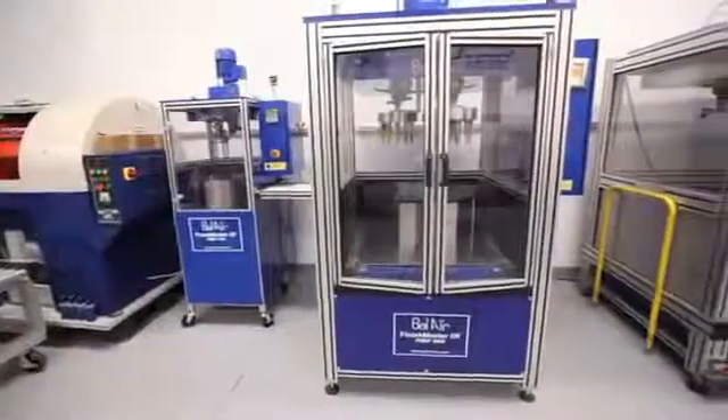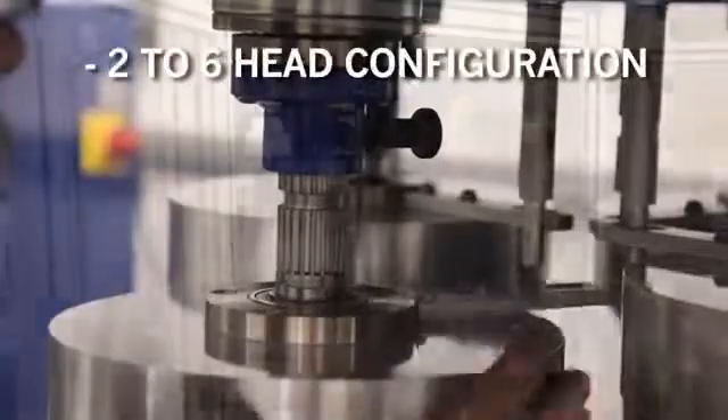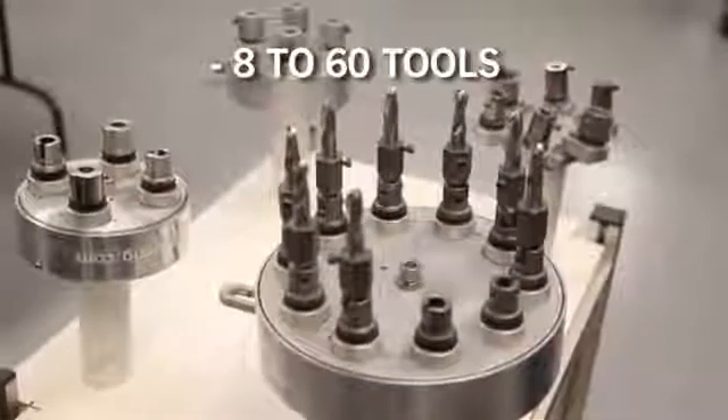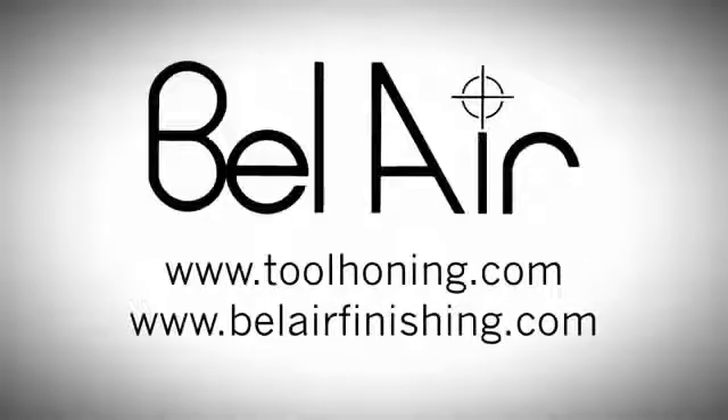Belair FinishMaster drag finishers are available in four models, ranging from two-head configuration to six-head configuration, capable of processing from eight to 60 tools in one batch. Contact Belair Finishing Supply for more information at www.belairfinishing.com.